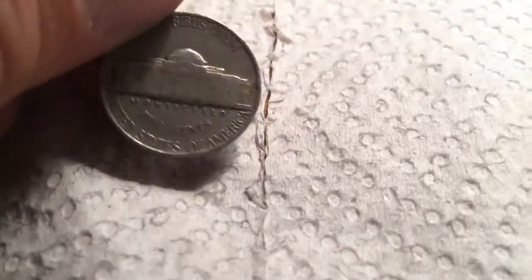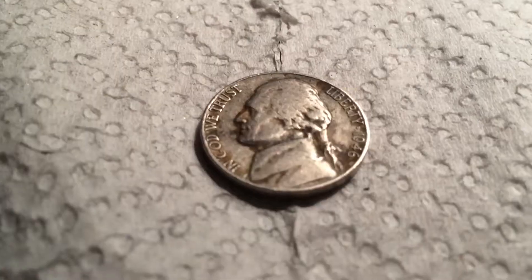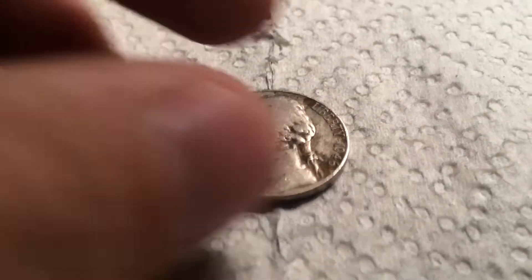Next roll, we have a 1941 plain. That's three, and onto the next roll. Two rolls later, we have a 1946 plain. That's four Old Jeffersons, and onto the next.